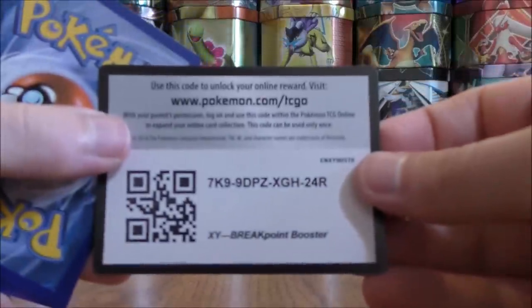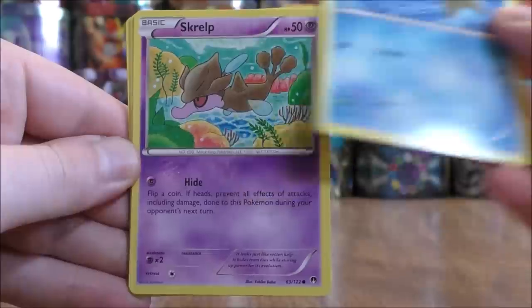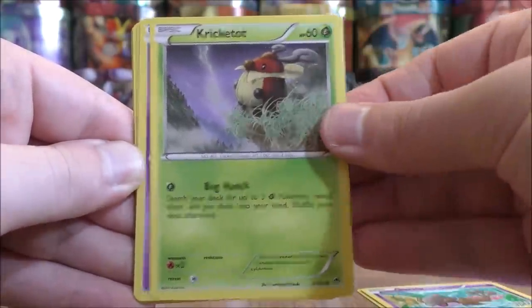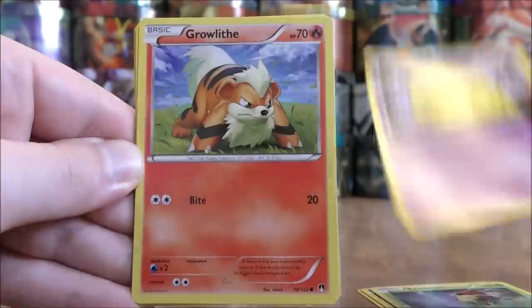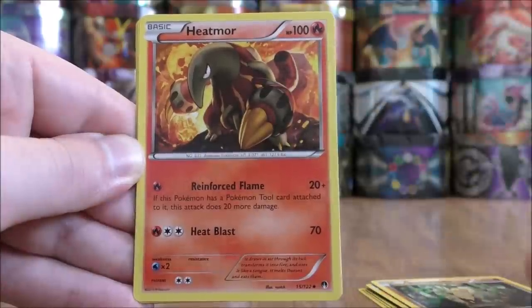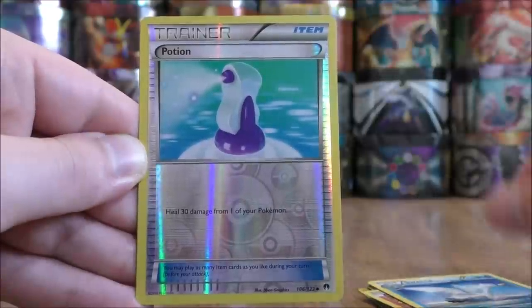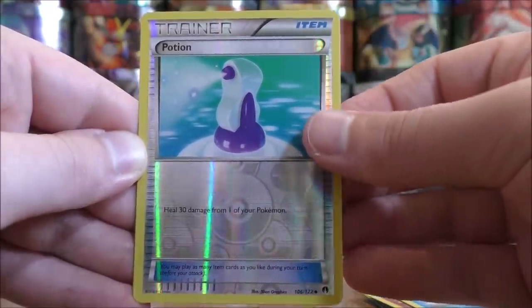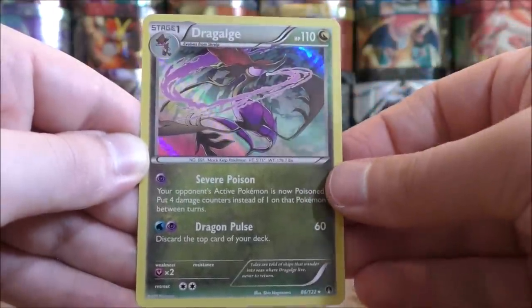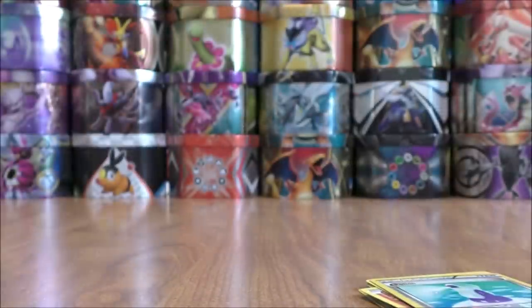Final pack here in part one — white colored code card, could end part one with some last pack magic. Starts with Staryu, Skrelp, Cricketot, Drowzee, Growlithe, Pseudo Widow, Heatmor, Swanna, Reverse Hollow of a Potion which is an uncommon, and the final card is a Drag Allergy — and that is a Rare Hollow.